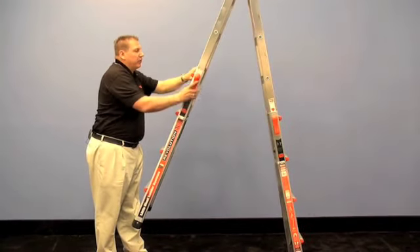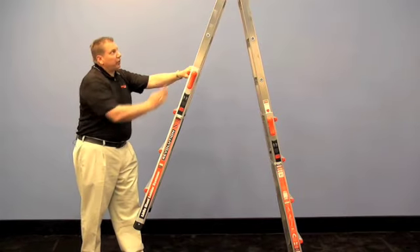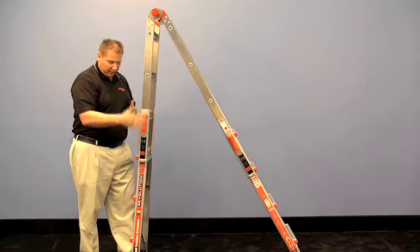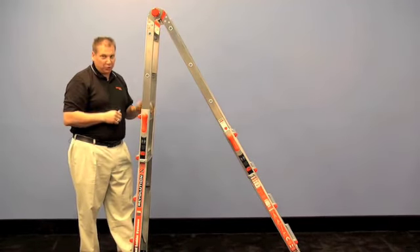Have you ever tried to get a regular A-frame up against a wall or in a tight corner? The farther up you climb, the farther away you get from your work. We get you right against that wall and into those tight corners. Climb up this side and get both hands on your work.